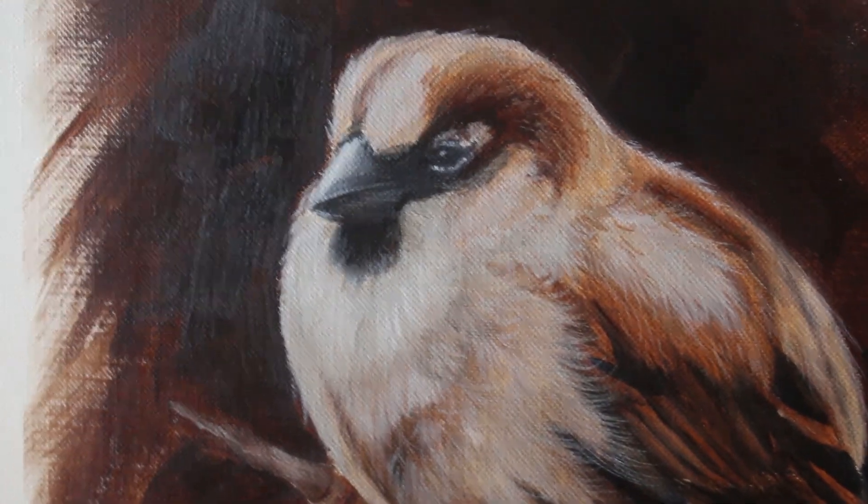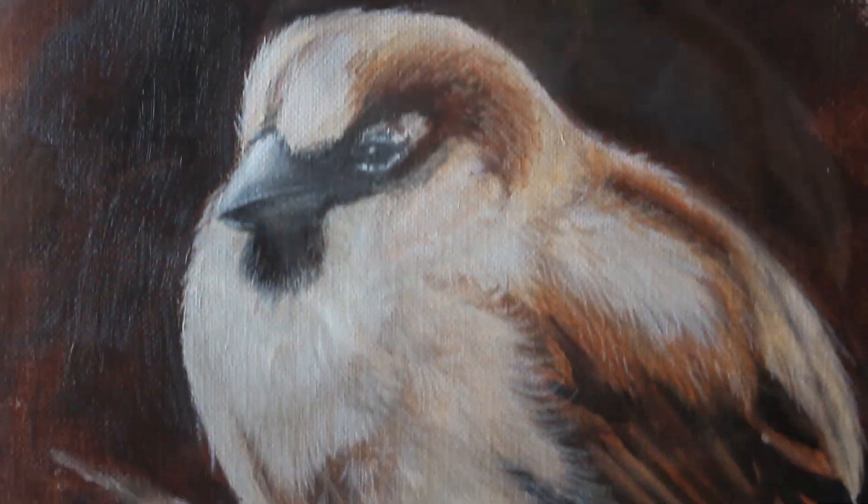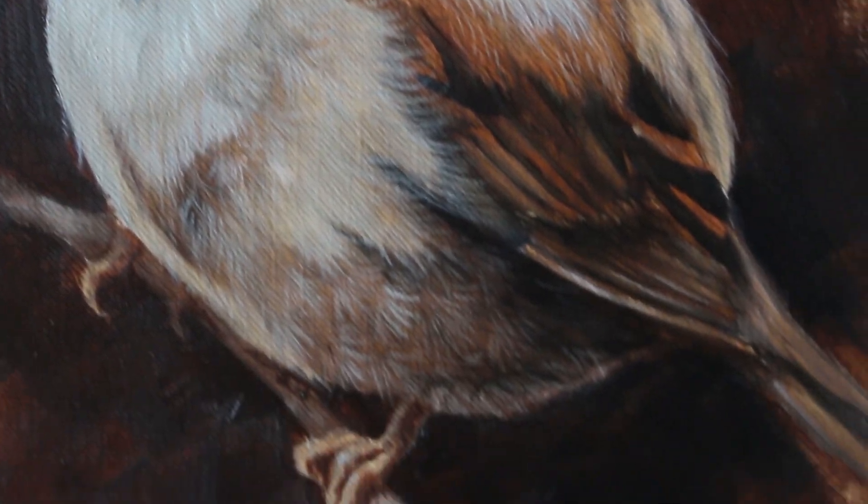Hey there! Welcome to another tutorial. Today we're going to be learning how to paint this cute little house sparrow.